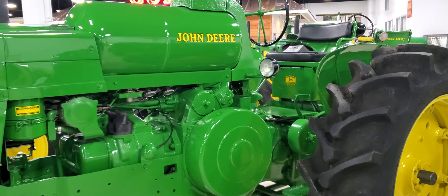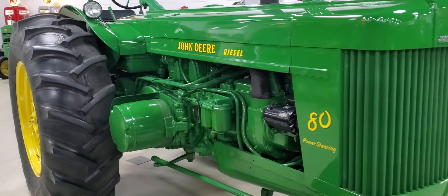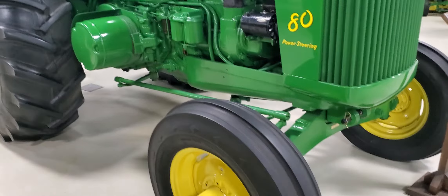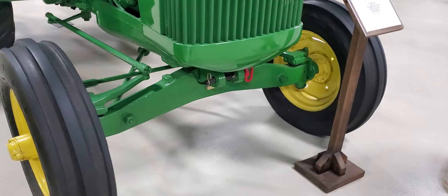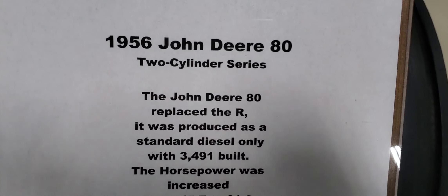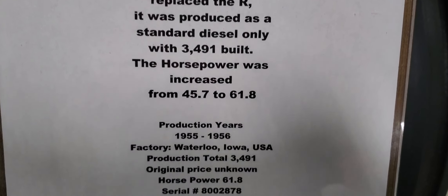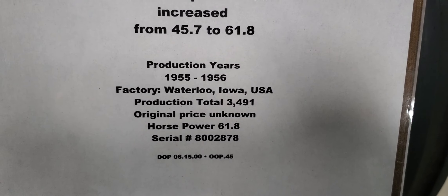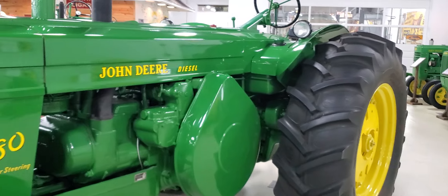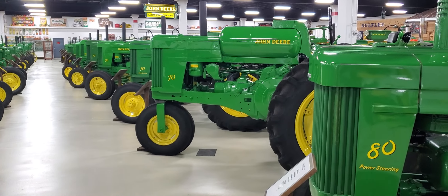The last one coming up is a 1956 John Deere 80 diesel. Only 3,491 were built, original price unknown. There we go everybody — some John Deeres for you!